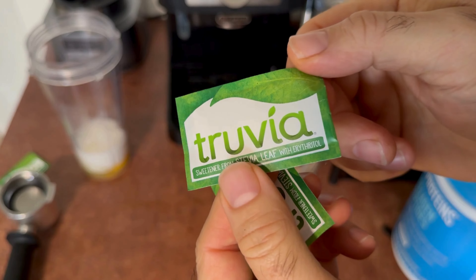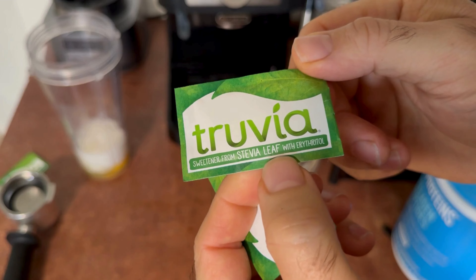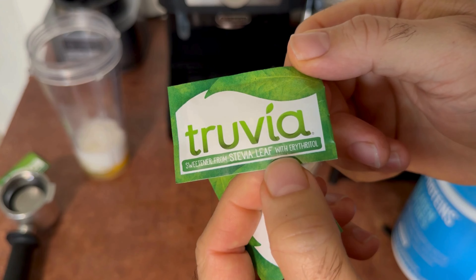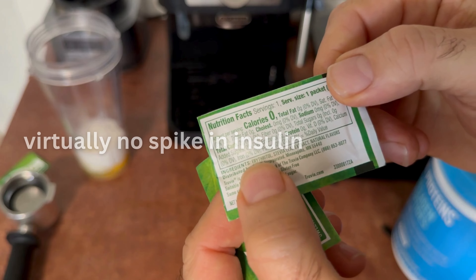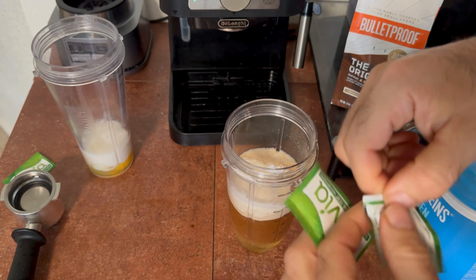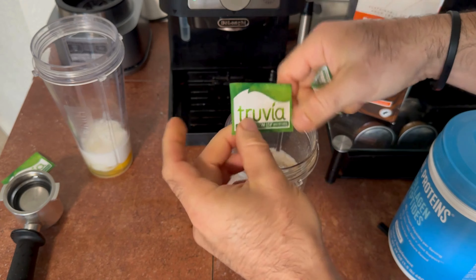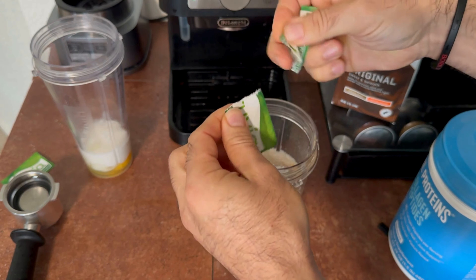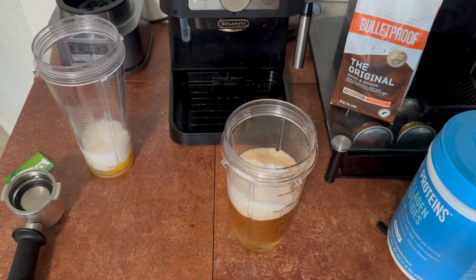So we do have Truvia. I like it because it's made with stevia leaf and erythritol, but there's no dextrose, maltodextrin, or sucralose. It's a pretty basic non-caloric sweetener. Now, is it the best thing you can use? Probably not, but for right now, that's what we're using.